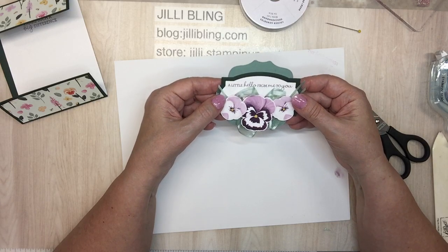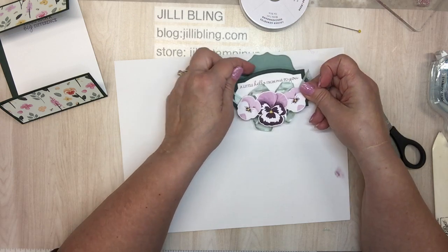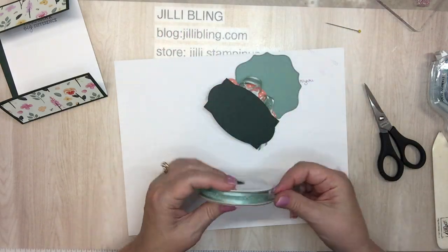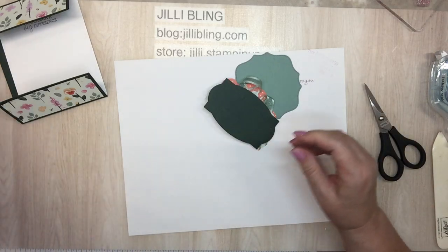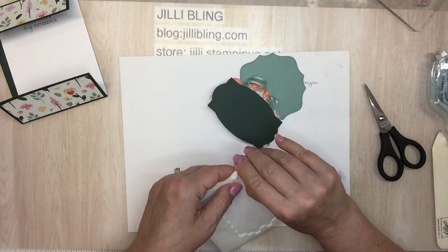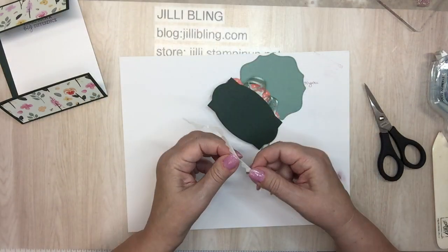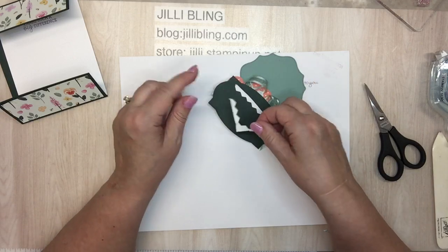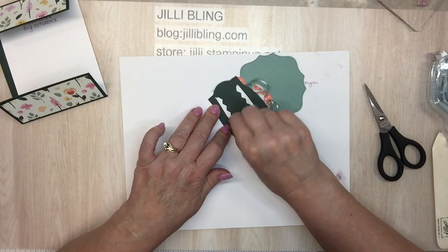This is going to go on dimensionals because I want a little bit of a shadow onto the soft succulent. Okay, this is now my new favorite. I'm going to use the edge — you guys use your edges, right? I don't think it goes over the edge of the soft succulent or evening evergreen too much.